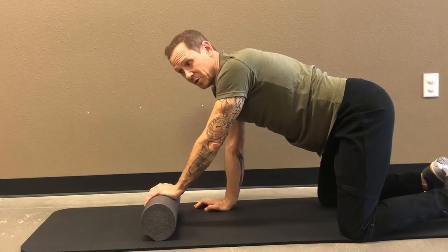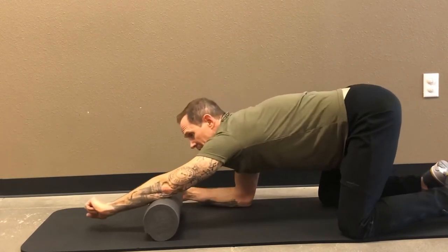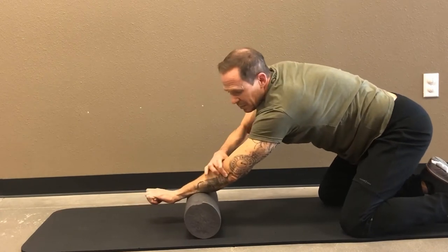Obviously if you suspect a tear you don't want to be doing this. And if it makes it worse or the pain is too intense, you need to stop and get it checked out further. Now I'll do the lateral epicondyle — that's going to be this spot right here.